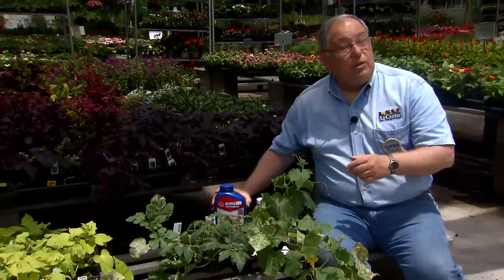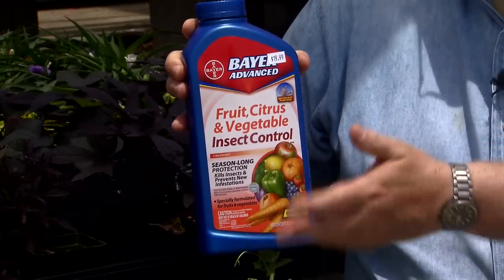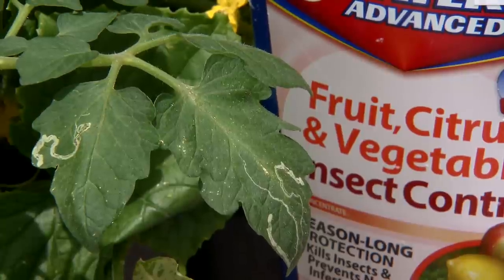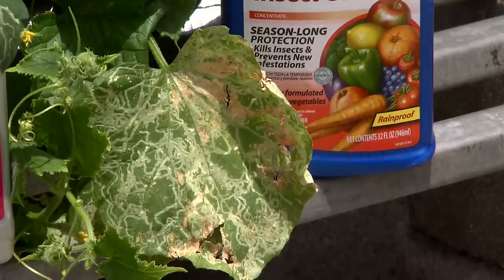A good chemical control is a systemic insecticide called imidacloprid. This is simply applied as a drench at the base of the plant, gets absorbed into the plant, and protects the plant and keeps the leaf miners under control. Leaf miner is a very common problem on vegetables, not just here in early summer but all through the summer season. Step in and use some insecticides if you need to — keep a sharp eye out for them.